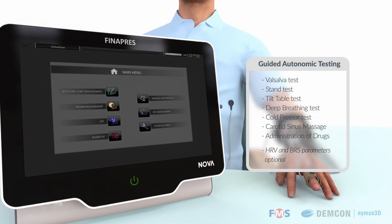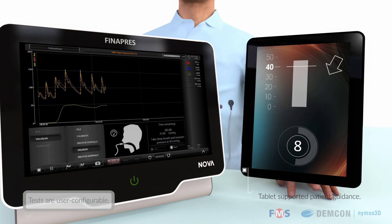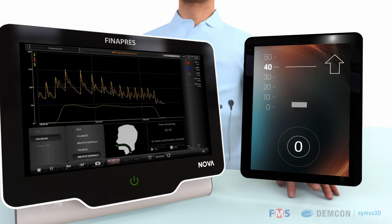The guided autonomic testing application guides the user through several tests, like the Valsalva. Such tests are used to assess the autonomic nervous system. An iPad is included to provide intuitive feedback for the patient during the tests.